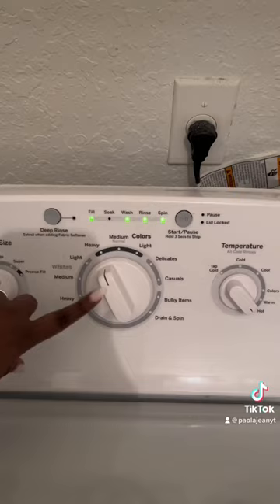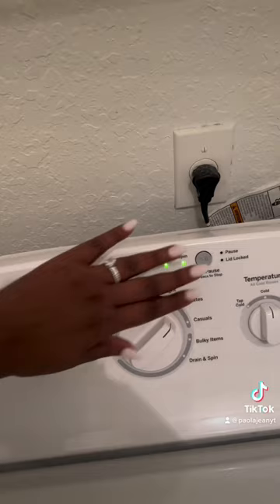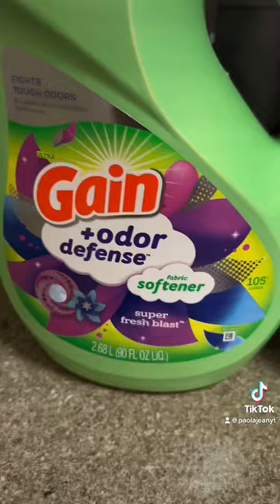I'm washing it on delicates, cold, light load, cold water. I'm letting the water drain inside the washer first, and I'm going to add detergent, fabric softener, and some OxiClean.